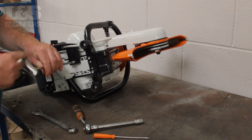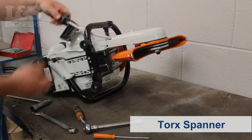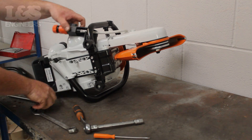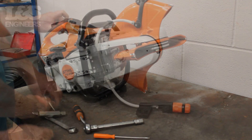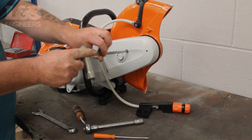First, start to detach the water kit from the machine by unscrewing the holder using a torque spanner. For safe keeping, you can fix the screw back in place. Now, using the torque spanner, remove the screw that attaches the belt guide to the machine.